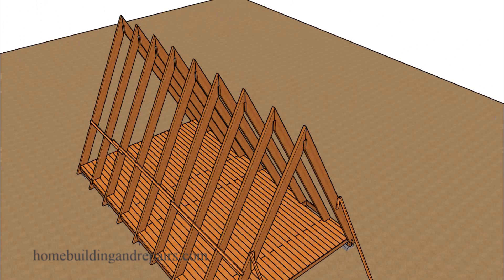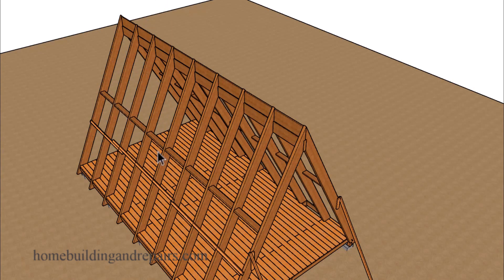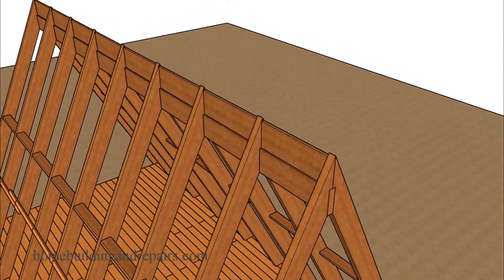Next you could either install the walls or the ridge beam along with the rafter blocking, or you could install the rafter blocking and the collar ties first. Then use the collar ties for scaffolding — put some boards on top of the collar ties to assemble all of the ridge components instead of working off a long ladder. Let's go ahead and zoom in.